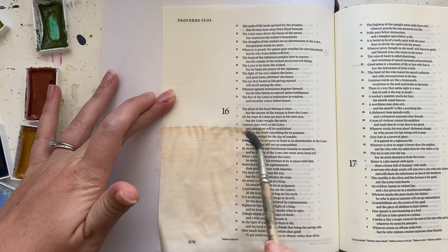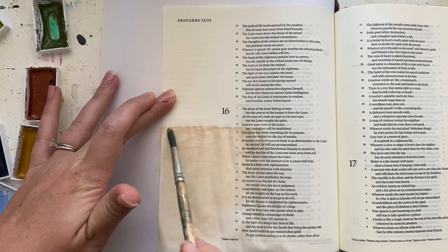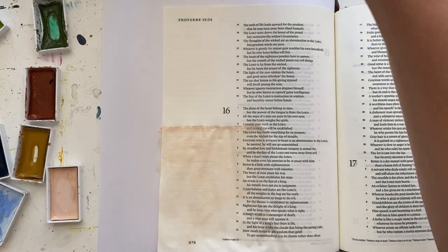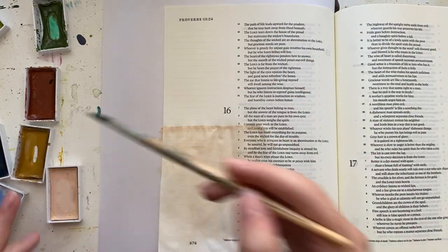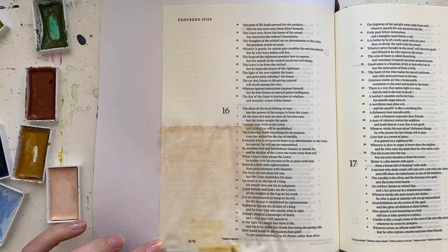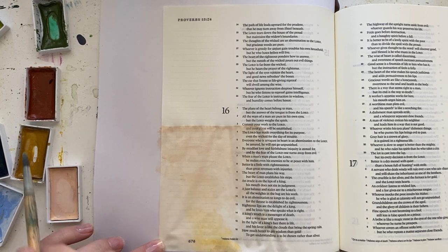Head on over there to find all the supply links, other helpful tutorials, and also the names and numbers of the actual colors I'm using from the set that I can't remember off the top of my head. I'll put those names and numbers in the blog post as well.